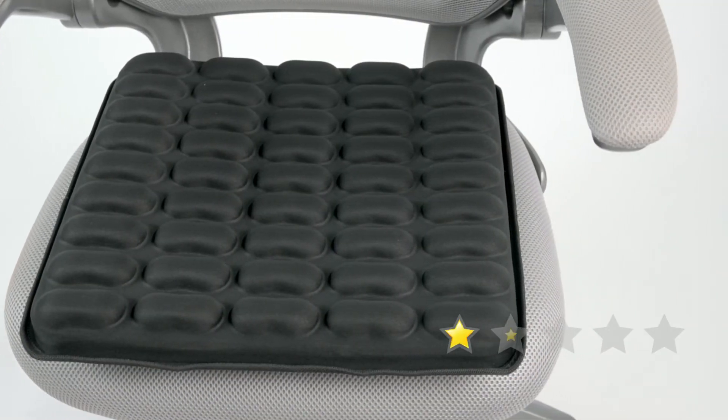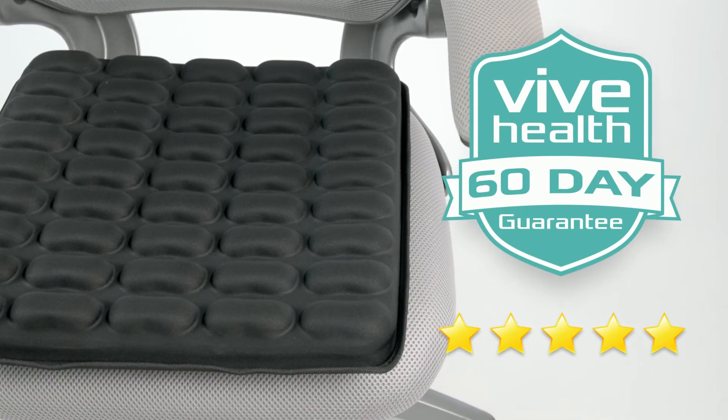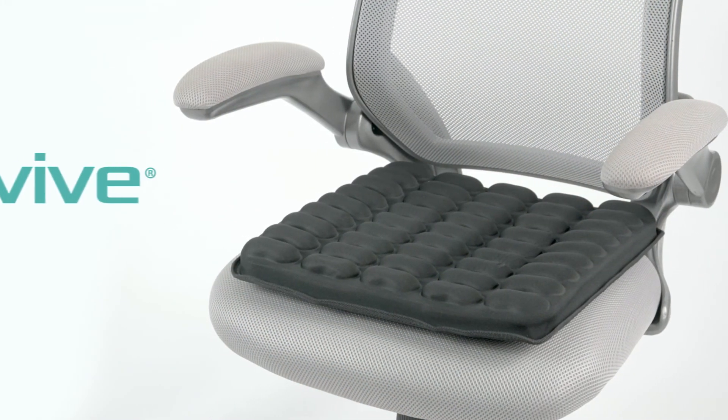The gel seat cushion by Vive is trusted and proven. Check out the five-star reviews — plus it's backed by an unconditional 60-day guarantee. You can't beat that anywhere, so confidently order yours now for superior comfort anywhere you sit.